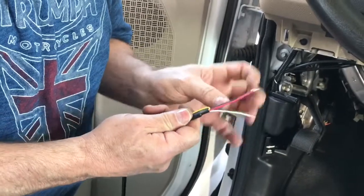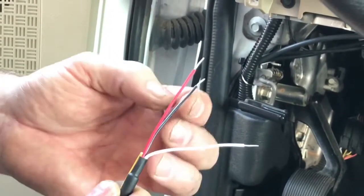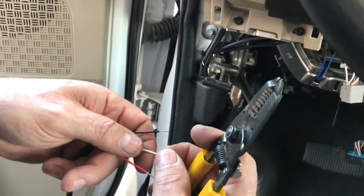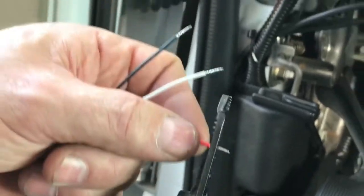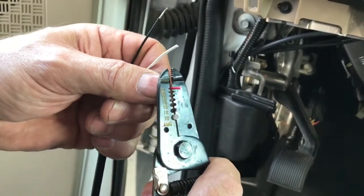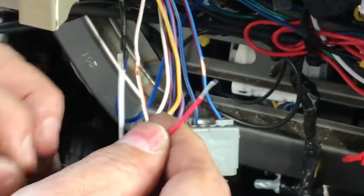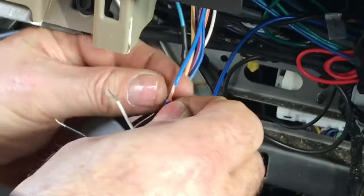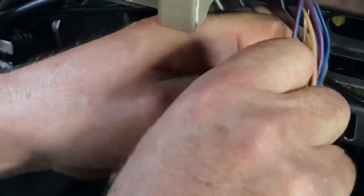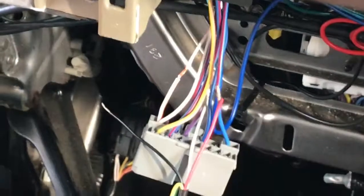The red wire is going to go to our battery hot all the time. Our white wire is going to go to battery hot with ignition on only. And the black wire is going to go to ground. As supplied, the wires are tinned, which makes them very stiff. So we're going to cut off the tinned portion of the battery wires and strip them back again so they're easier to wrap around the wires. Then we're going to take the red — which is battery hot all the time — and wrap it around our positive lead and solder that, then move over to the white wire.